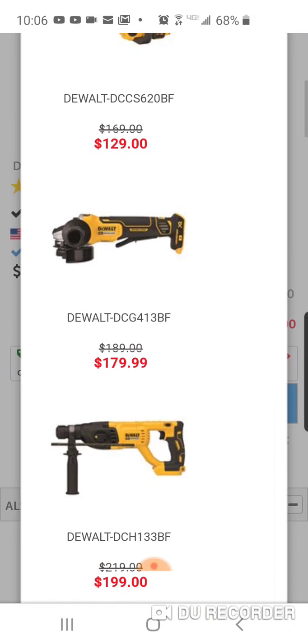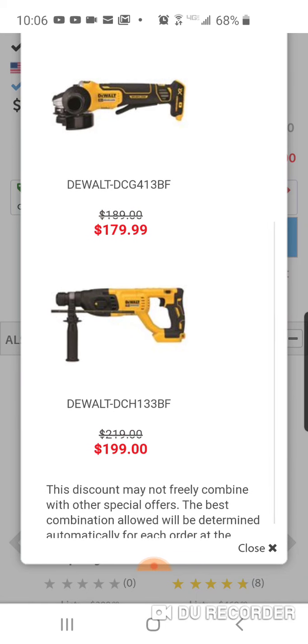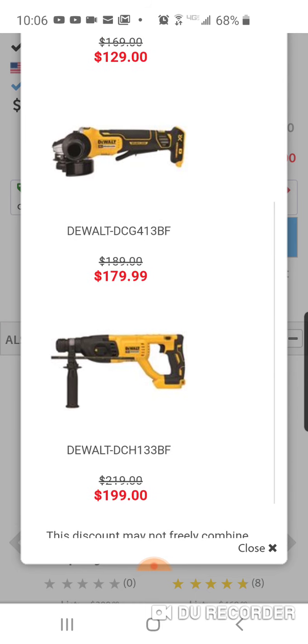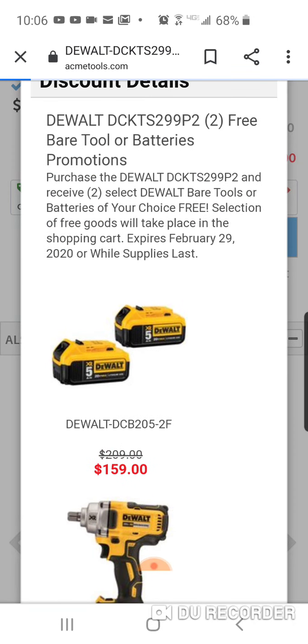I would not touch the chainsaw with a 10-foot pole. The angle grinder is not bad — it has a paddle switch — and you also have a choice of an SDS. Again, these are all brushless tools. I'd probably go with the mid-range impact wrench.